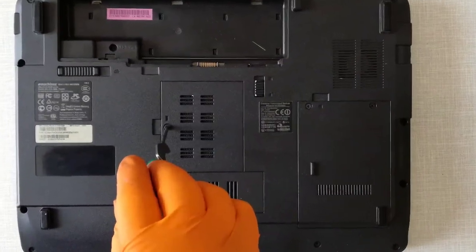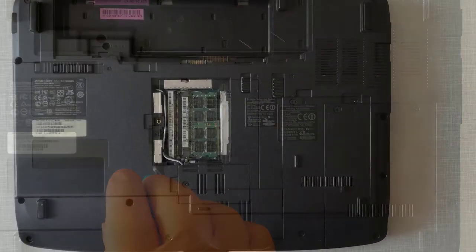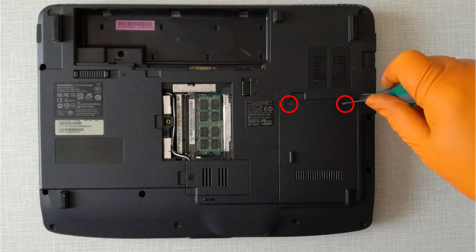Step 2, I unscrew the screw and remove the RAM cover door. Step 3, I unscrew the screw and remove the hard disk drive cover door.